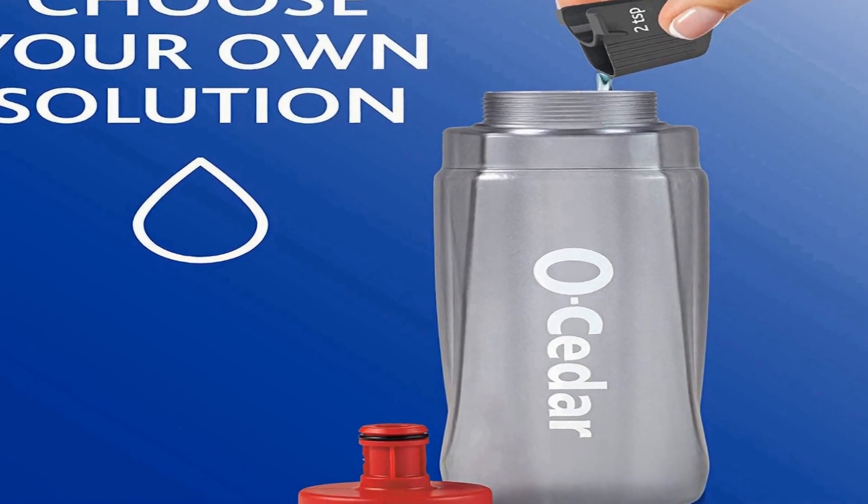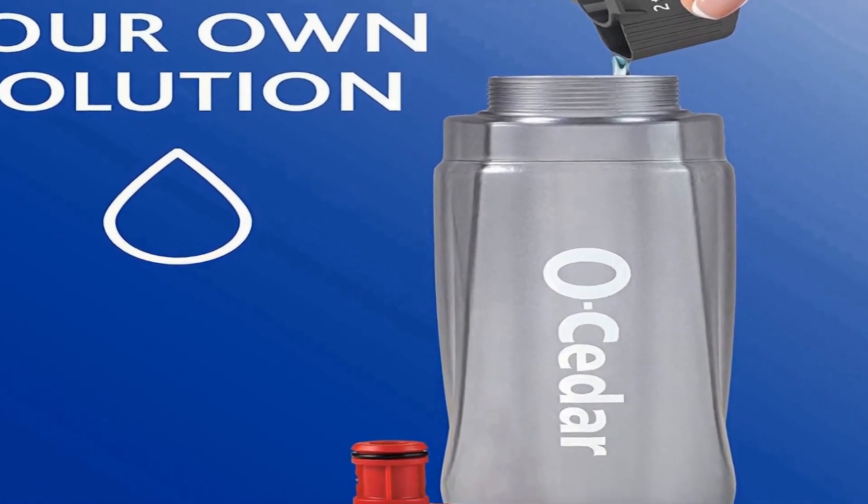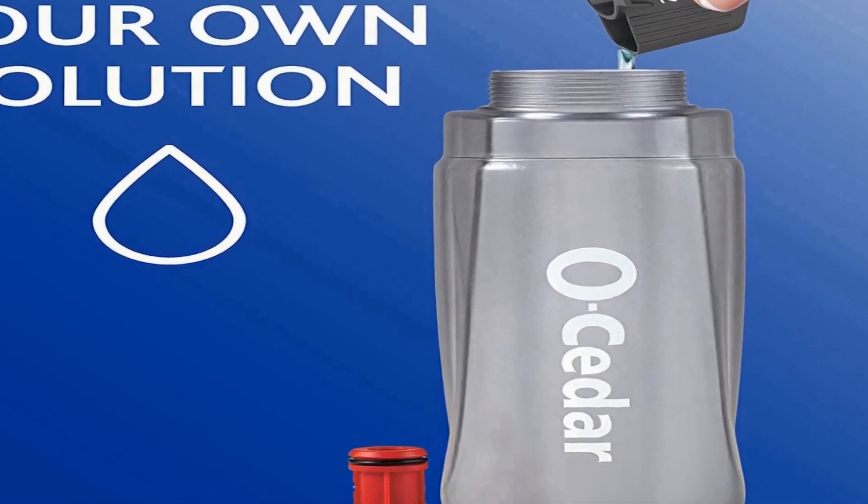The mop pad features scrub zones that tackle tough stuck-on messes with deep-cleaning microfiber. The O-Cedar Microfiber Spray Mop uses advanced microfiber that effectively captures dirt and grime with just plain water, eliminating the need for harsh chemicals. Safe for all hard flooring, including finished hardwood, wood, laminate, tile, vinyl, and more. The large dual-sided microfiber mop head flips 180 degrees, allowing you to clean twice the floor coverage.